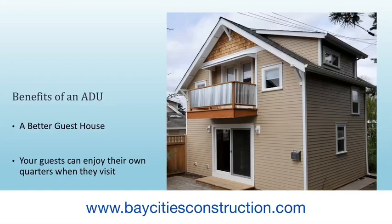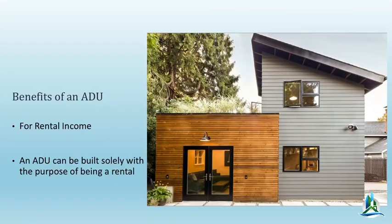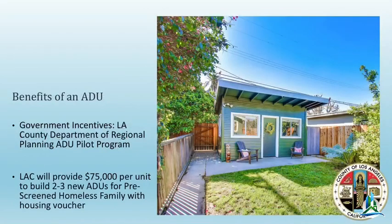These are all different pictures of examples of ADUs. They're totally self-contained and look pretty cool. Empty nesters — you'd like to move into a small ADU with your kids to hang around with your grandkids and drive your adult children crazy. There's also some interesting financing for this. If you have any questions about financing, I'd love to talk to you about it.